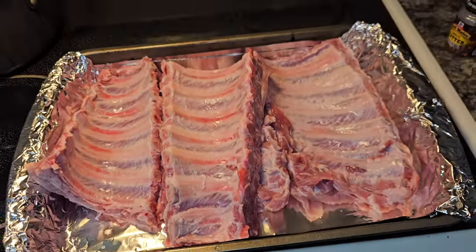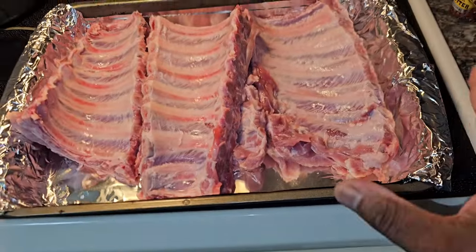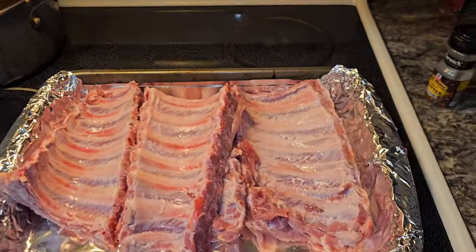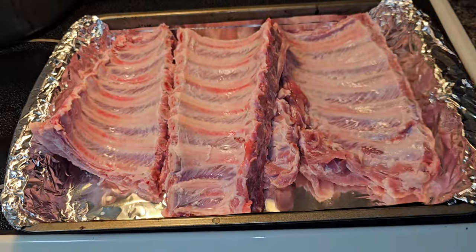What's going on YouTube family, it's your boy Tony Heroni and I'm back with another video. Today I'm making some spare ribs — I saw them on sale for $10.99 per pack and I said I'm jumping on it.